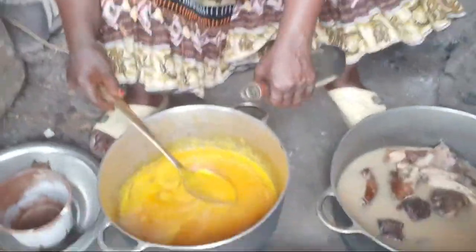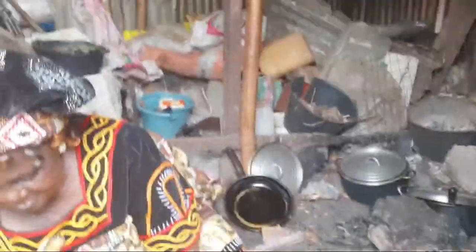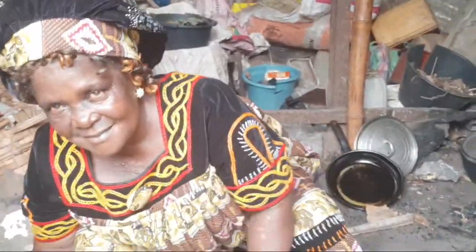This is part two of this video — the first one was spontaneous, and I'm back to show you how we prepare achu soup the traditional way. We are in Auntie Lydia's kitchen in my Fombé, in the family compound. The first video, Auntie Lydia was undressed since it was spontaneous, but now she is dressed properly.